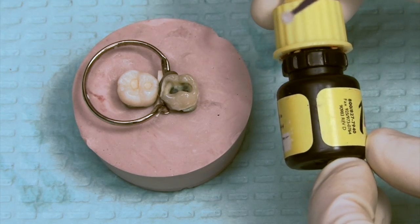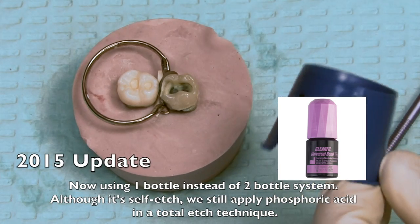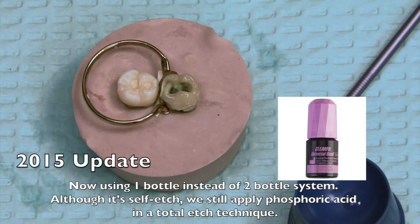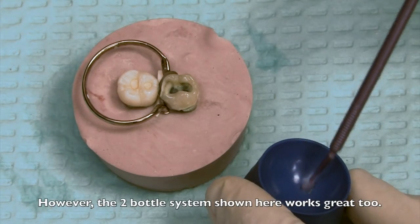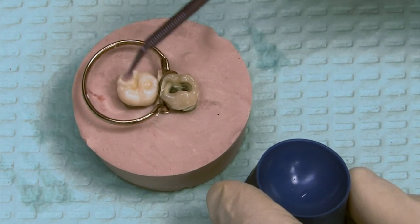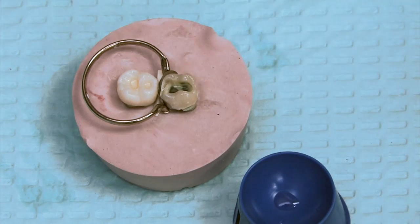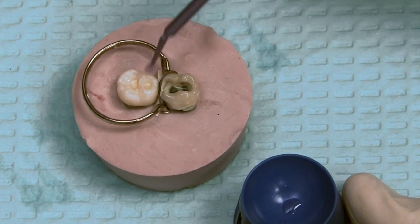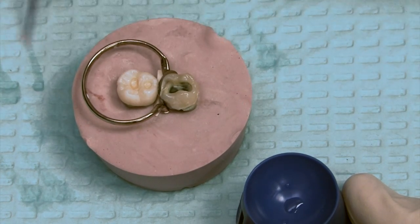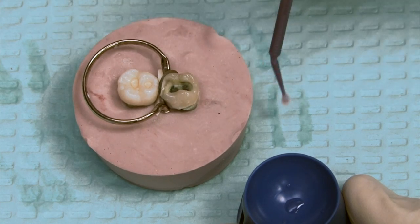The second step is the primer — the self-etching primer. We use the purple brush for primer. Get a brand new dappen dish and put in one drop. Just scrub it along the dentinal floor, scrub it along the side walls, get it up and over the occlusal surface margin. This material must be worked in and be contacting the surface for a minimum of ten seconds. By the time you apply it, scrub it, blot dry, and then go in with your air to thin it, that will be ten-plus seconds for the whole process.